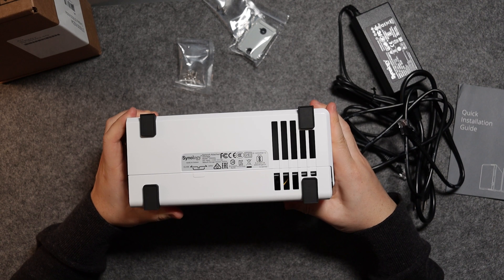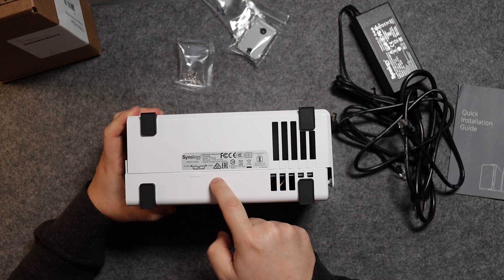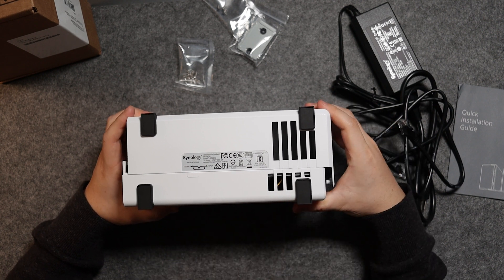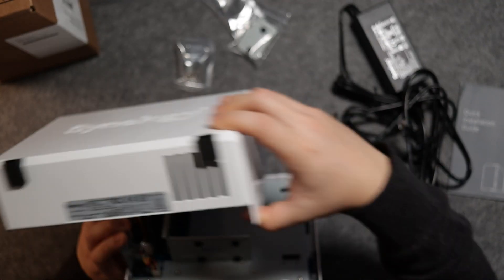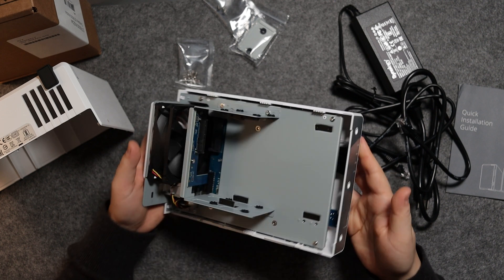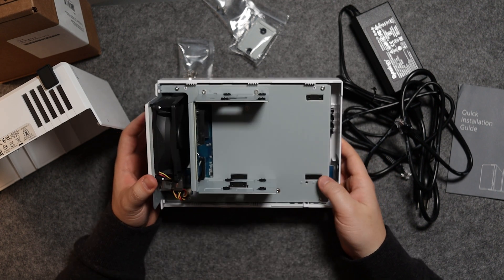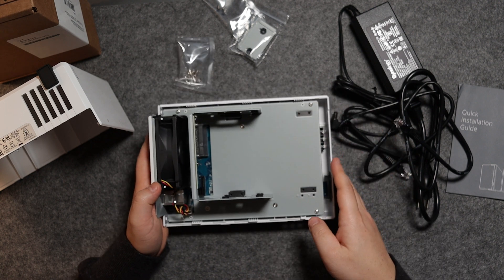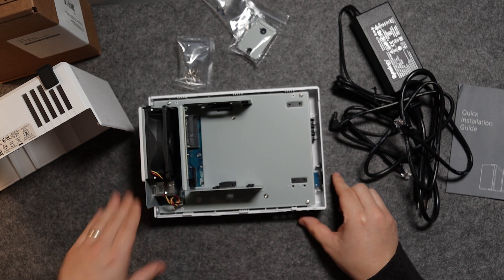It says close versus open on the unit — I guess you slide it to open. It goes the other way; push this way and it opens up. This is just a cover, and here is the portion inside — basically the motherboard and all the connections for this unit.